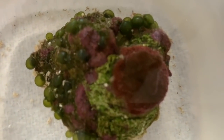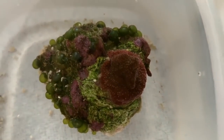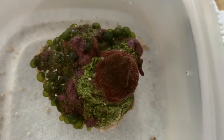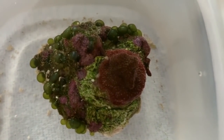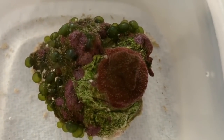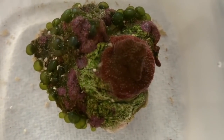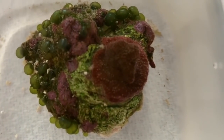Hey everybody, Reef Girl here. I was shocked to see this much bubble algae and this vermetid snail on the rock that has the freak hair pavona on it. I don't know why I didn't see it before because I look at this coral a lot, but it was hiding around the back and I have a feeling it grew really fast. So I took my own advice and yanked this out of the tank the minute I saw it so that I could deal with this stuff.